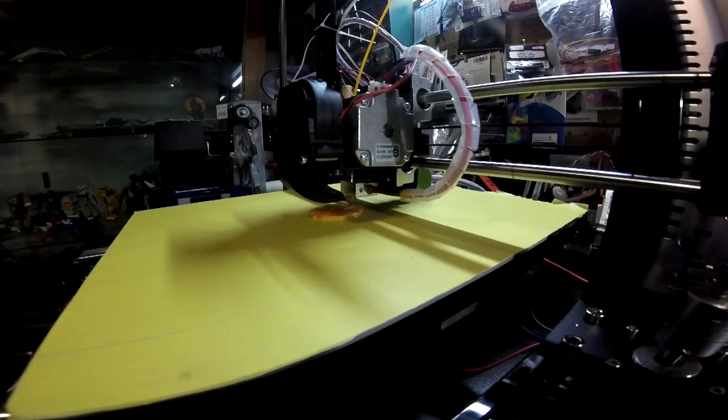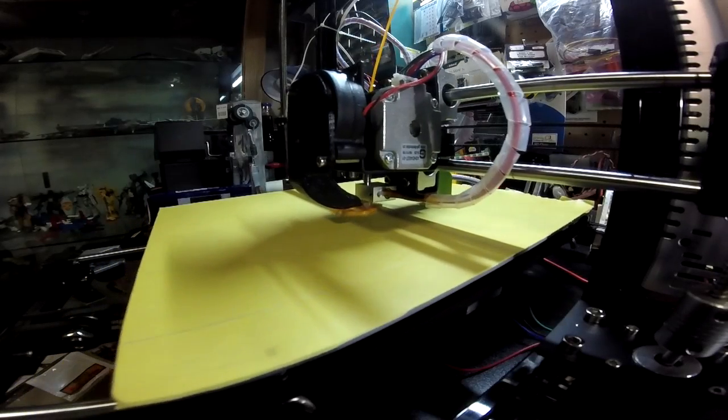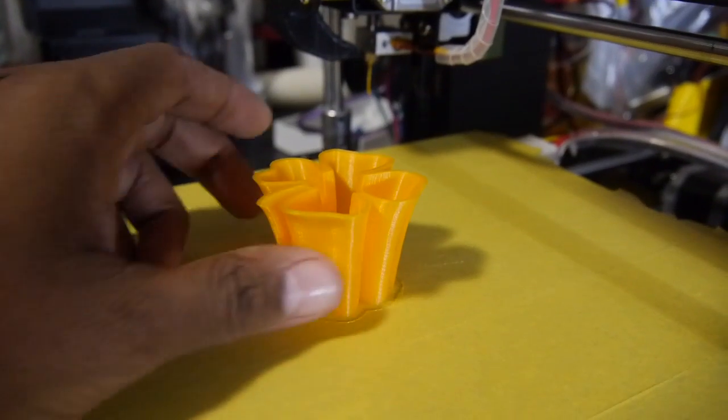The printer came with a test STL file already on the SD card, so I used that as the first print, which came out perfect.